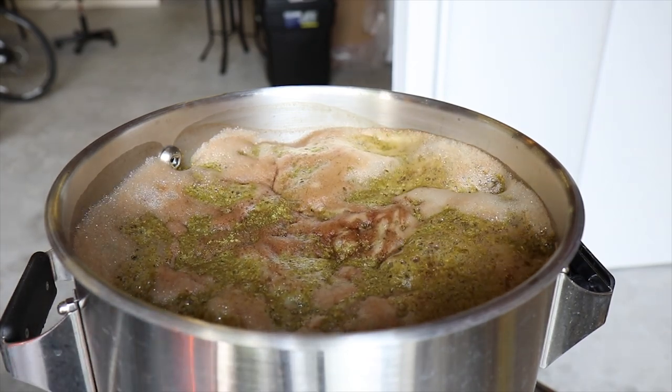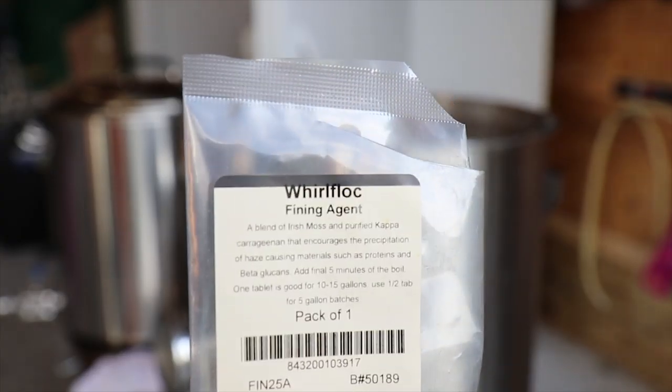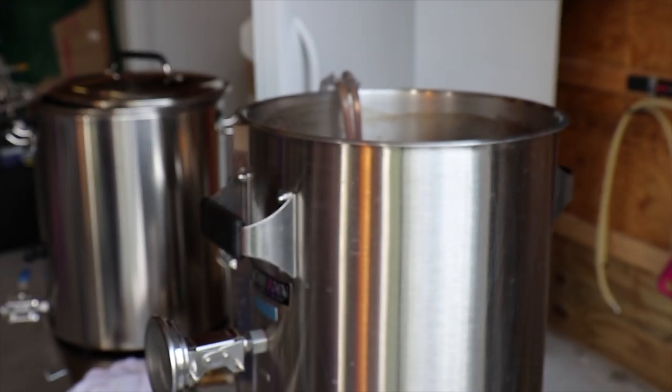This is a 60-minute boil. At 45 minutes into the boil, I'm going to go ahead and put my wort chiller in to get it sterilized, and I'm going to put my Whirlfloc tablet in — that's going to help make sure we have a clear beer.